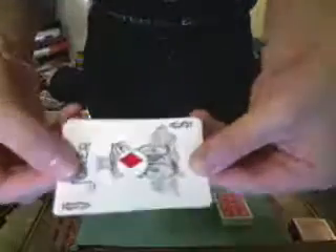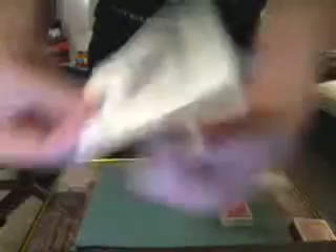Look at the pip — look at the five. You can see the back. Now watch. Just like that — completely that card is gone. Completely gone, just like that.